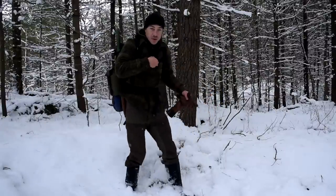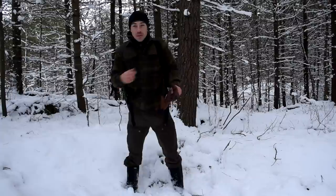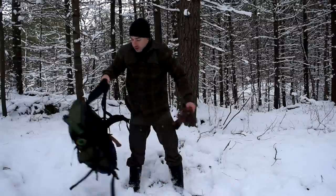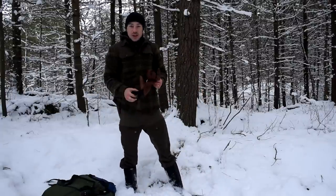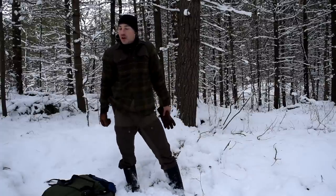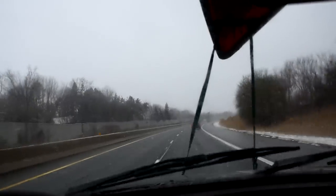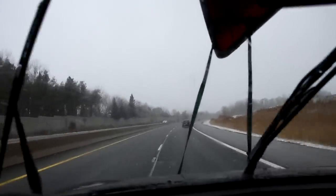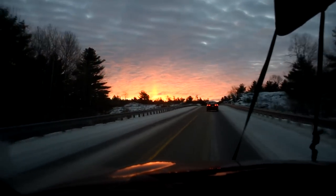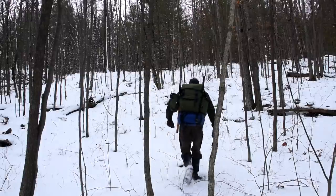Hey folks, Joe here. Thanks for tuning in. As you can see, this ground looks nothing like my last video. There's a bunch of snow. I'm actually up about six hours north of where I live. I had some business to do up here, so I figured let's make a trip of it. I drove all day yesterday in a snowstorm, continued my drive this morning with a red sun. I hiked my butt in and now I'm at this spot.